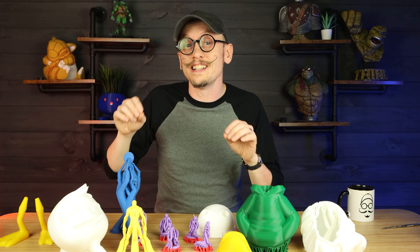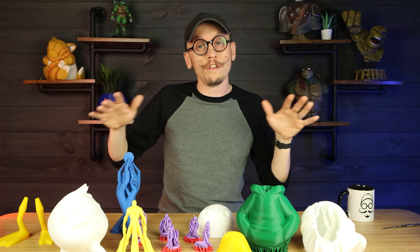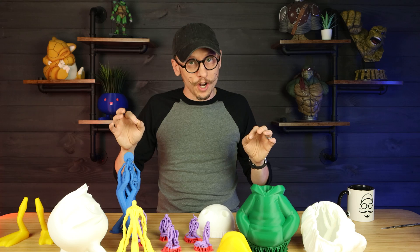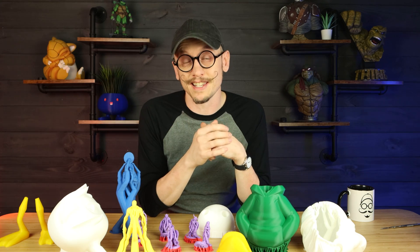So if you're interested in seeing a full video where I show you all the different ways, I'll go ahead and put a link to it up here for you. That being said, let's talk about one of the most important things, and that is safety. This is the most important part of this video — the safety aspects of removing your 3D printed supports.